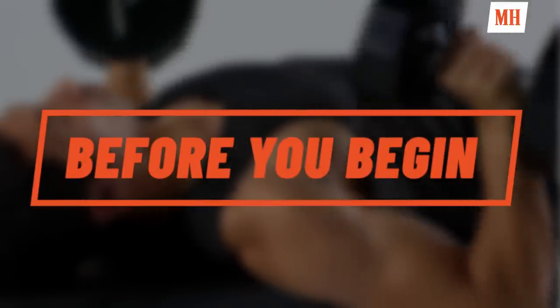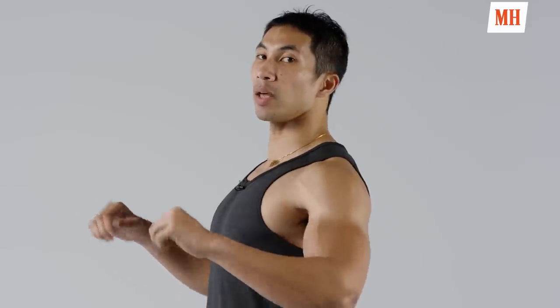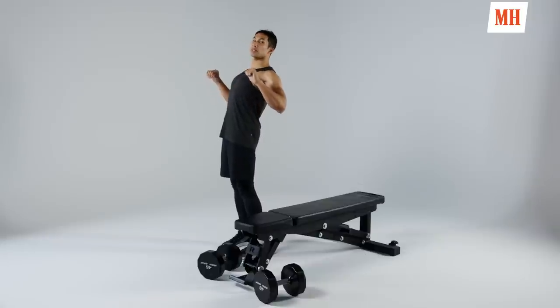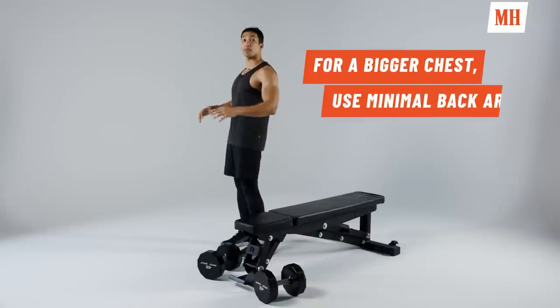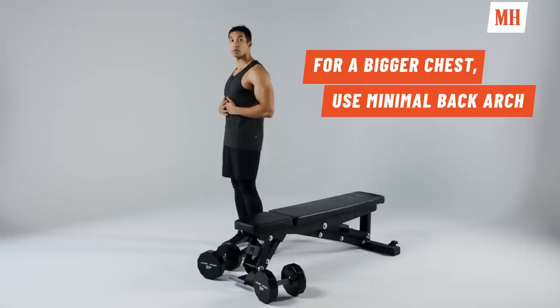A couple things we want to go over before we even get on the bench press: I want you not to arch. A lot of guys tend to get on, they tend to arch, maybe lift their butt off the bench. You want all that sturdy on the bench — we're going to try to stay in a nice straight line once we get on there.